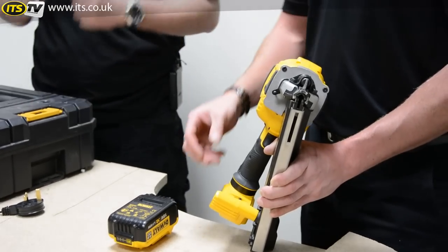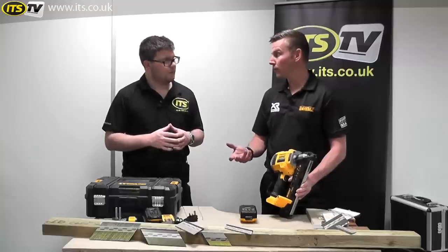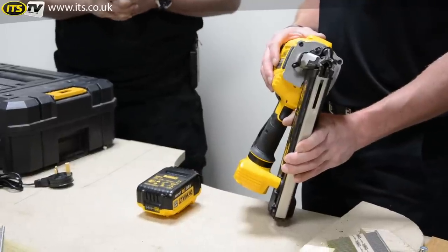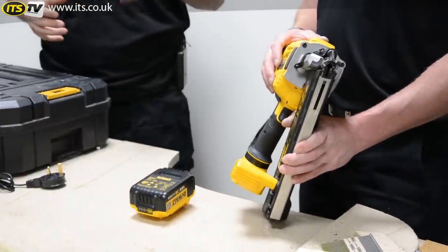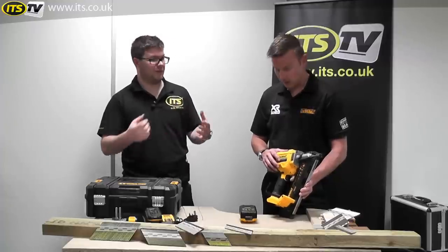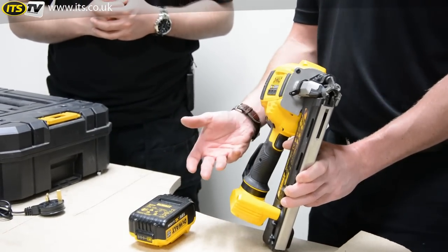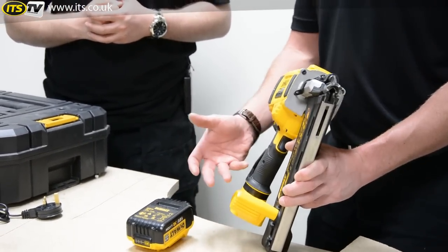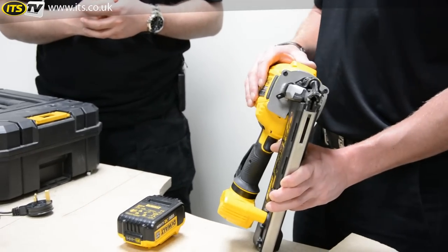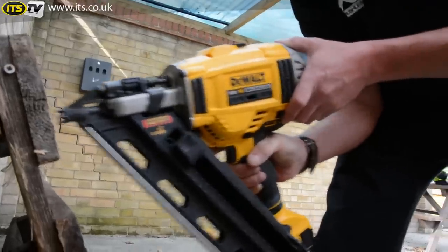It just gives you the versatility. Your second speed handles anything from 70mm up to 90mm ring shank — that's when you need the full energy to drive the nail right into the timber. So the new model gives you the option: if you're working on smaller stuff like fencing with feather edge boarding, use first gear and your tool and battery will last longer. If you're roofing with 90mm ring shanks, go for full power and get a lot more life out of your gun.